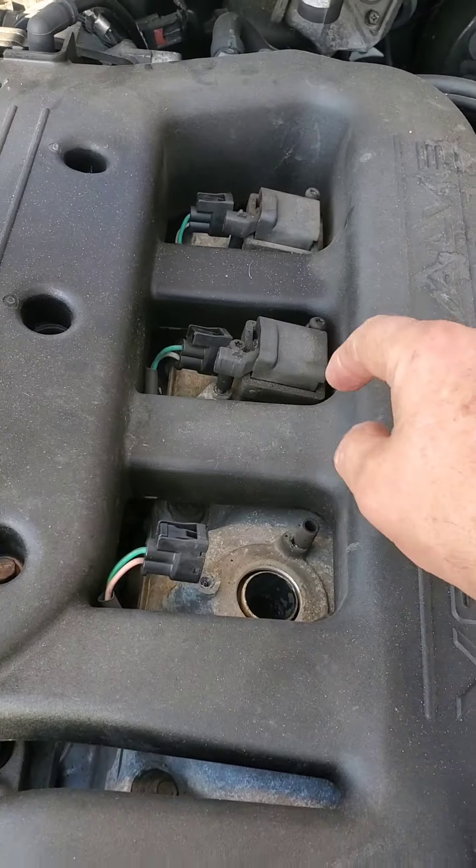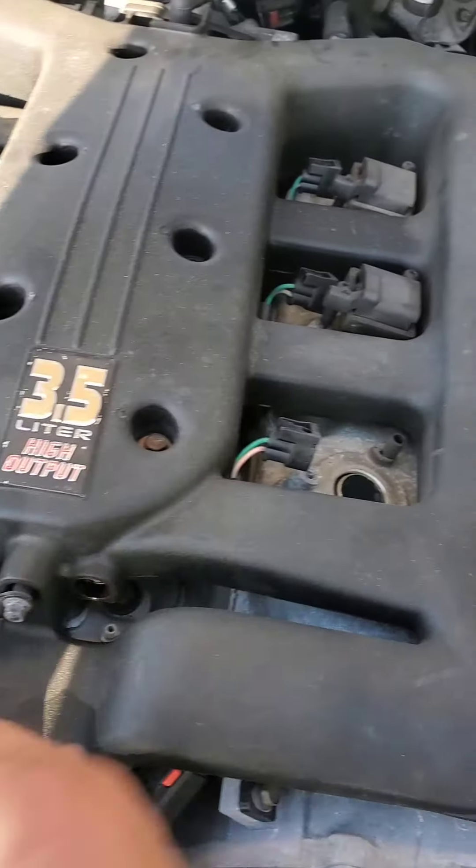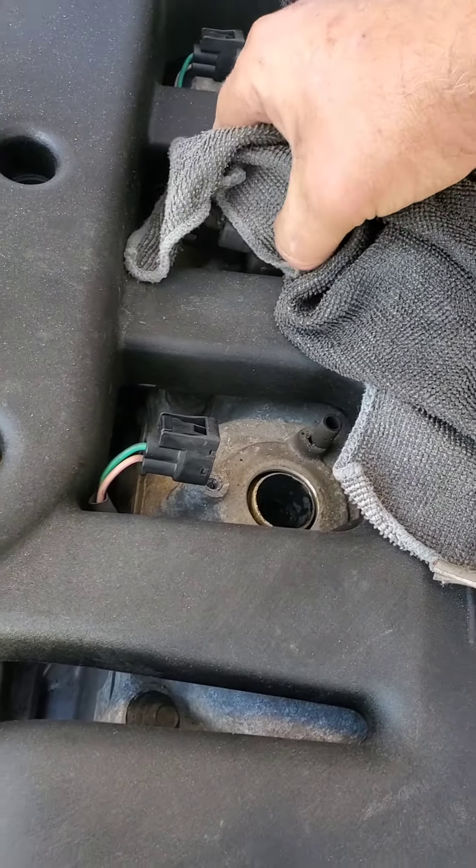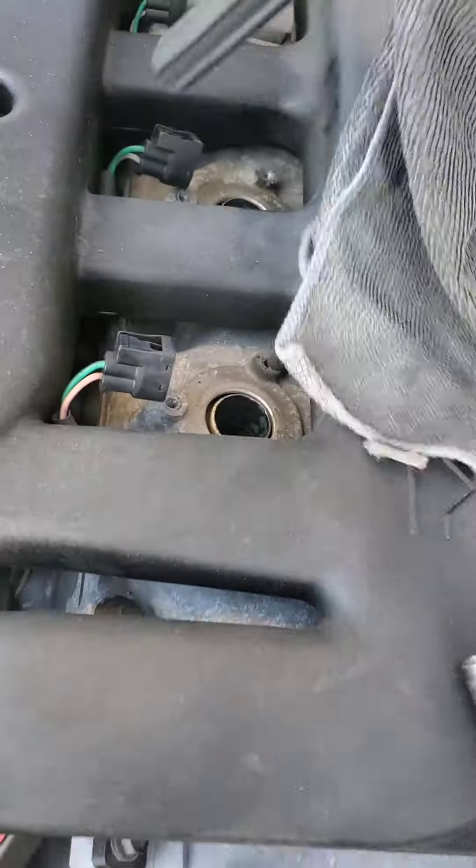Once you get the connector off and the screw is loose, just grab that coil, wiggle it a little bit, and it will come out of there.